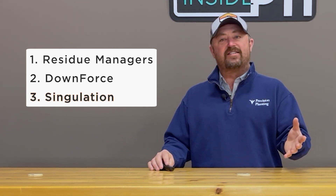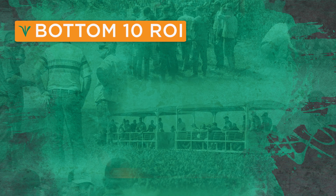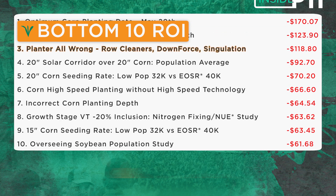So we're looking at these three settings on the planter. We're going to look at losses individually, but then we're going to look at what happens when we have the planter set incorrectly in regard to these three settings all at the same time. When we've done this at the PTI farm this past year in 2022, getting these three settings wrong at the same time showed up number three in our top 10 list of losers. Getting the row cleaners, downforce, and singulation all wrong at the same time cost me about $120 an acre. Pretty important to get these settings right on our planter.